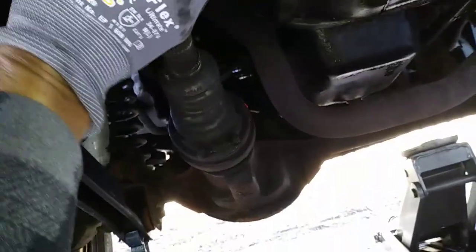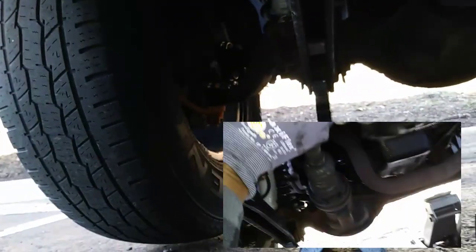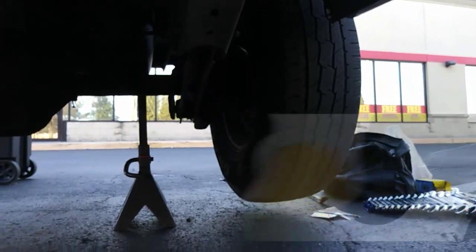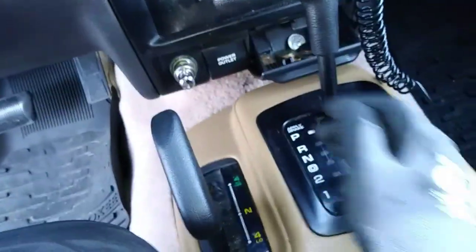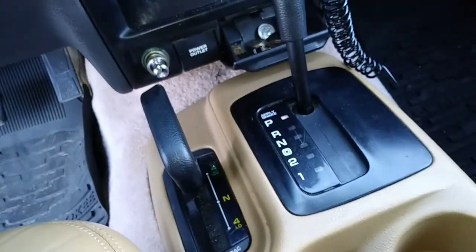You'll notice that spinning the driveshaft causes all four wheels to rotate — this is four-by-four in action. When you're ready, pop the transfer case back into gear to keep the driveshaft from spinning while loosening the bolts.